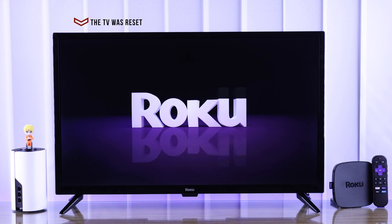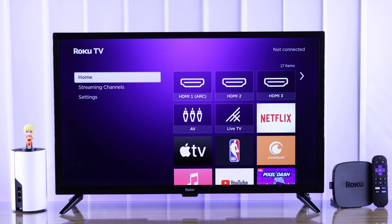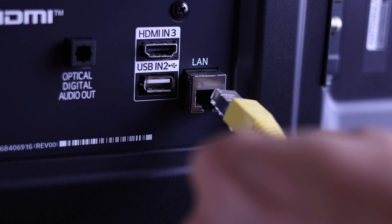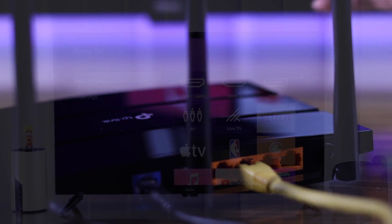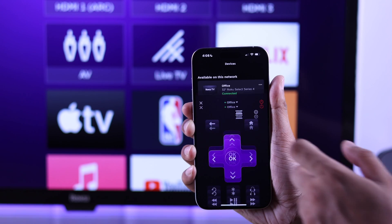Unfortunately, if you have reset your TV, you don't know the old Wi-Fi name or password, or your TV is not connected to any previous Wi-Fi, then you can simply connect your Roku TV to the internet using an Ethernet cable. Just connect your TV to a router using a LAN cable. After that, your TV will automatically switch to your new network, and you can connect your TV to your phone via the Roku app.